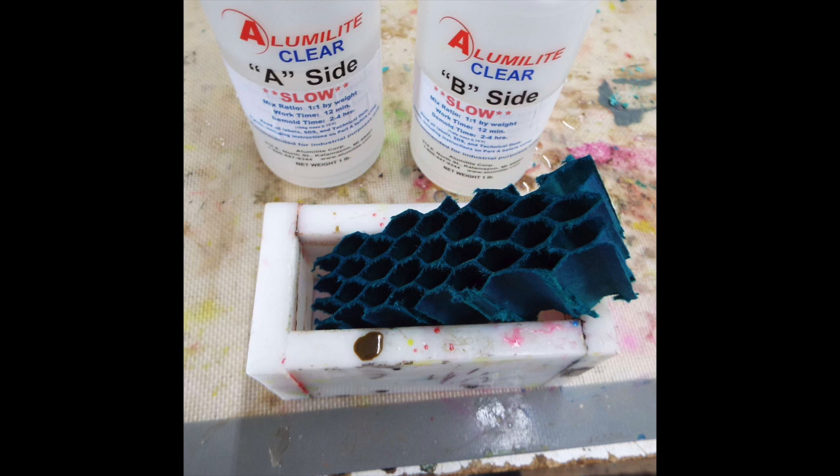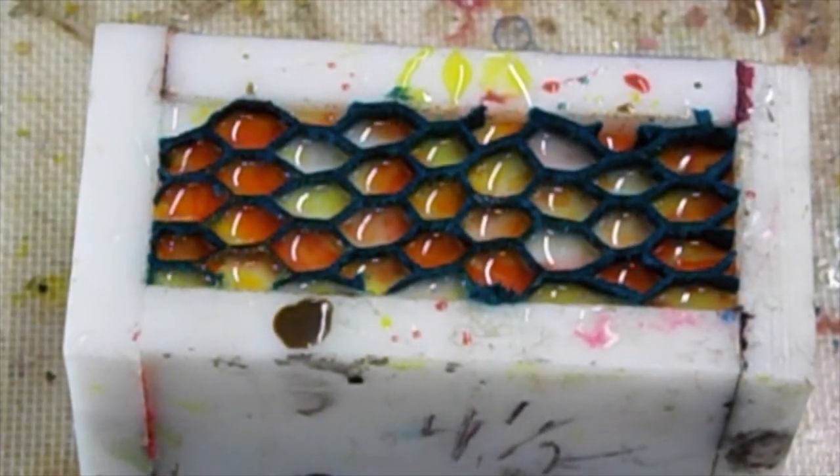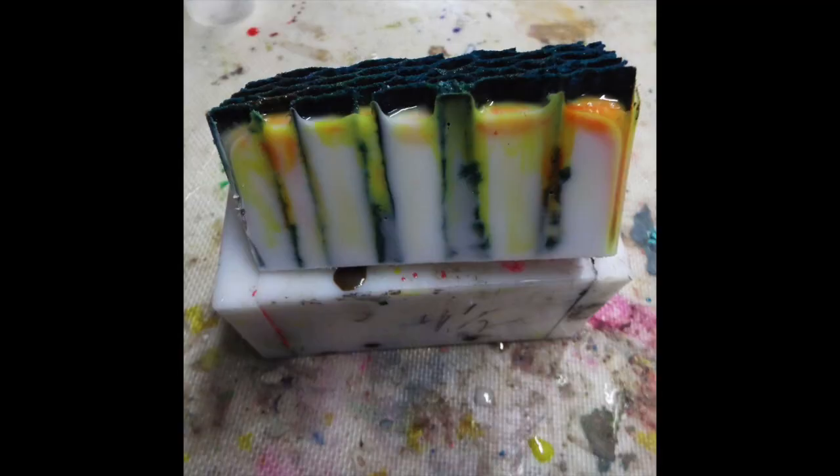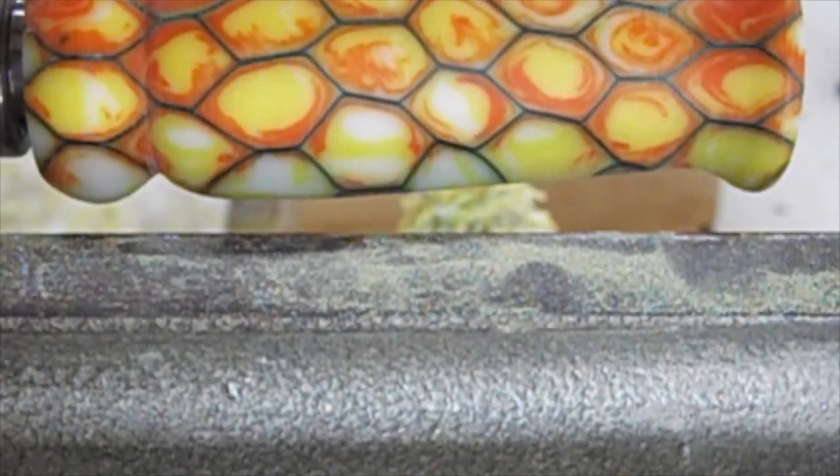Here it is before I put it in the mold — you can see the color. There it is after I poured the alumalite. I used white, yellow, and orange, just to kind of highlight the paper. There you can see after I cut the top off what it looks like — pretty amazing.